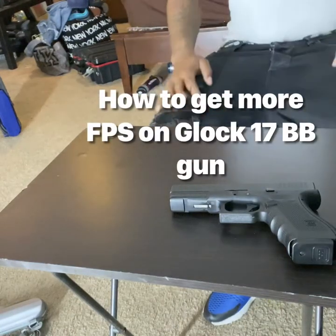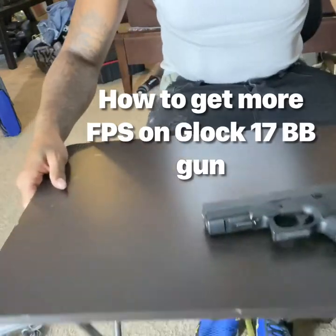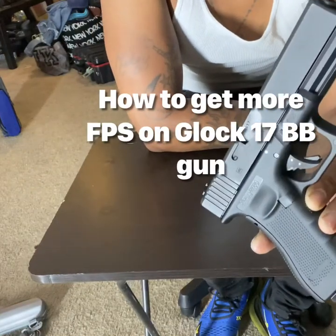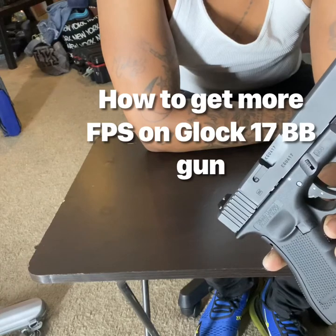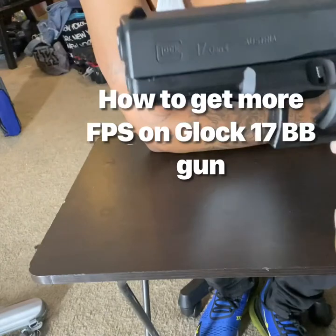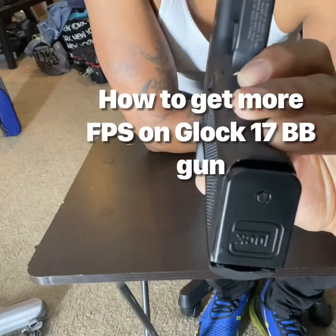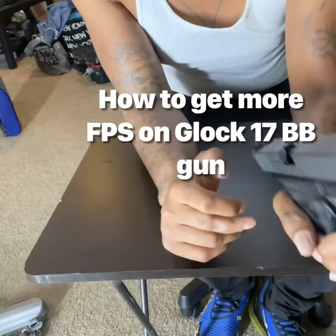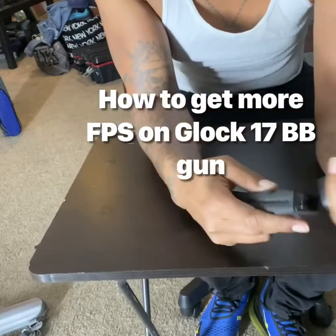Hello everyone, I'm going to show you guys how to make this Glock right here. This is a Glock 17 BB gun. All the imprint is on the side of the gun, it looks very nice, has the bottom piece. And it does shoot — I got CO2 inside of it right now.